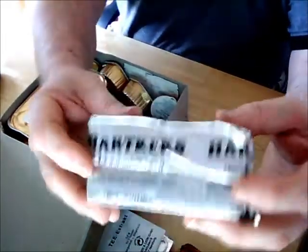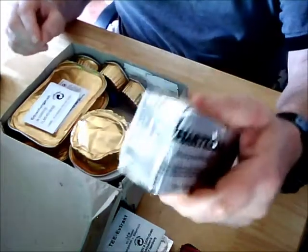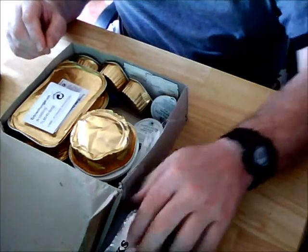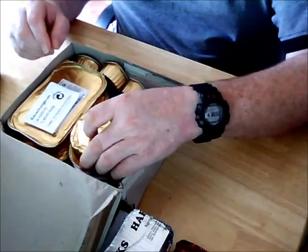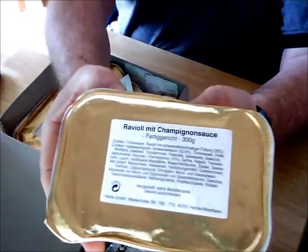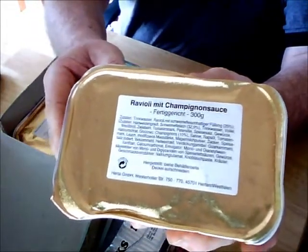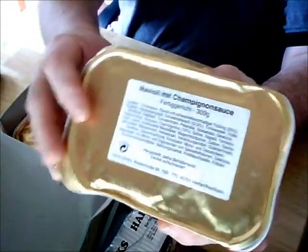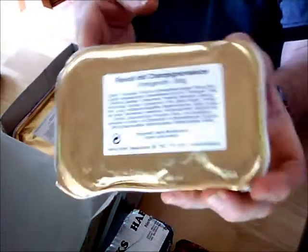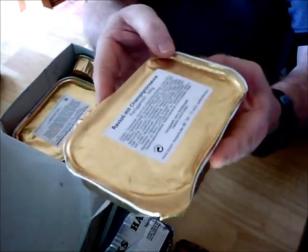This is a vacuum-sealed packet of hard crackers — they're very crunchy and very hard, and I love those. Here's one meal: it's ravioli with mushroom sauce.